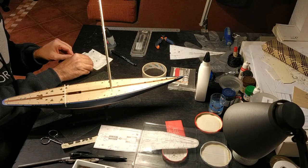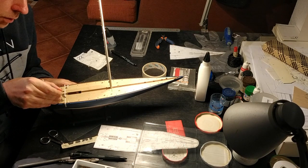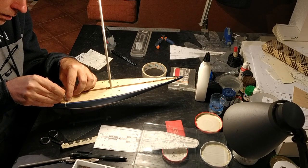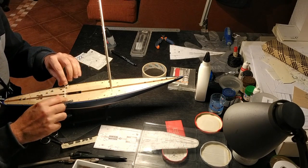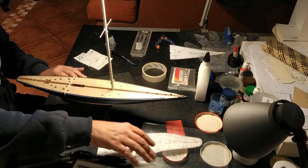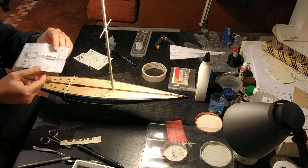Then another one for the other side — repeating the process, adding the super glue to cover the whole surface, looking for the mark, and putting it in place. The glue holds on pretty much instantly. I keep doing that for all the rest, and as I go forward I bend the piece of paper a little bit more until I get all the way forward with all the pieces.